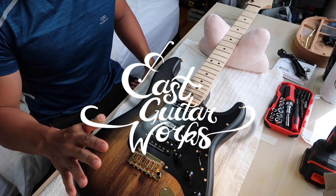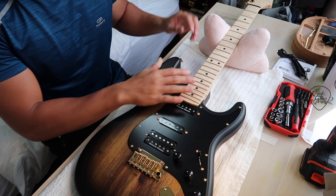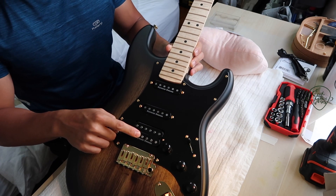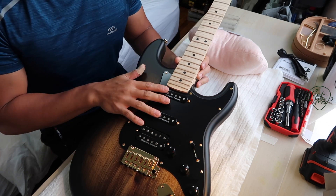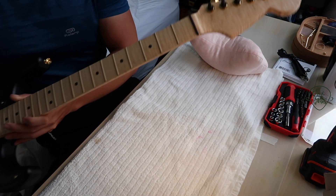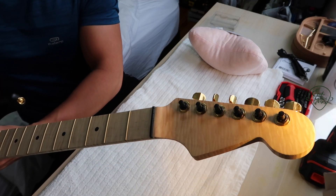We've come to the last set of this Warm Off build. We have installed the hardware, installed the neck — this is the Gotoh 2-point bridge, this is a Duncan JB, and two Classic Stack Plus pickups. And the tuners here are Planet Wave auto-trimming tuners.